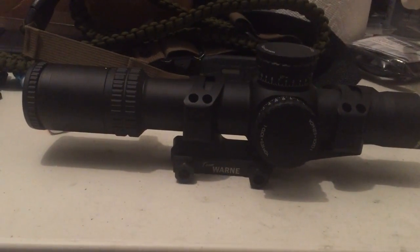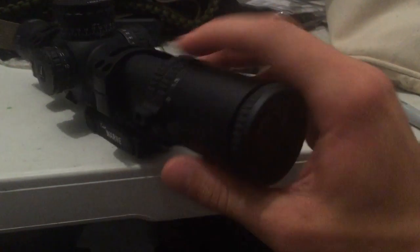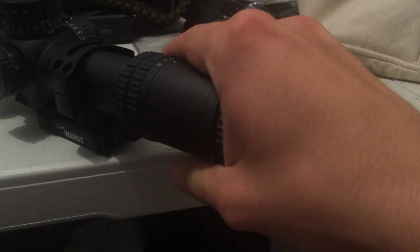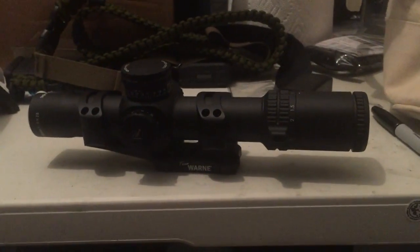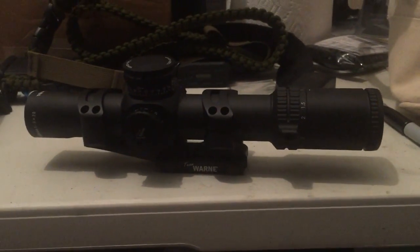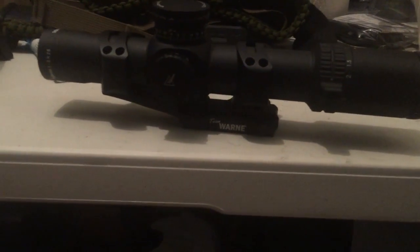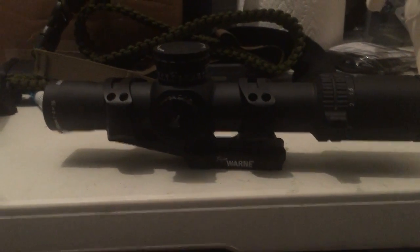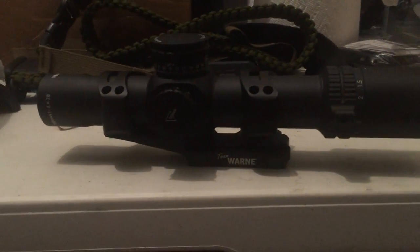What's going on folks, today we have the Trijicon Accupower 1-8x. This product is pretty new and in my opinion it might be the end-all be-all low power variable. In the past with the Accupowers, especially the 1-4s, and they've also had a problem on the VCOGs with being daylight bright.